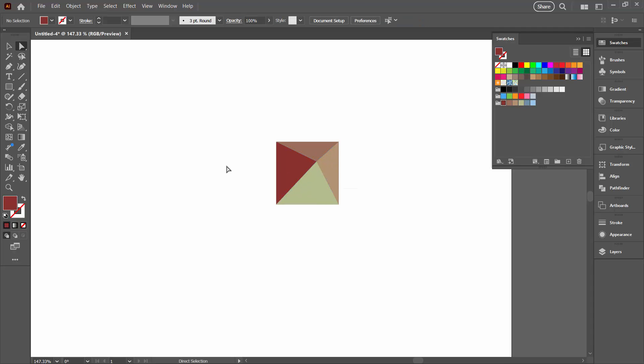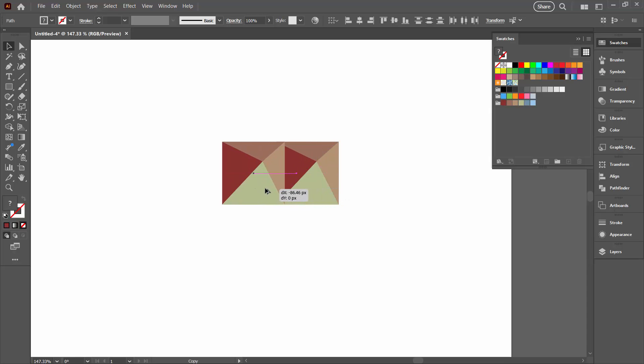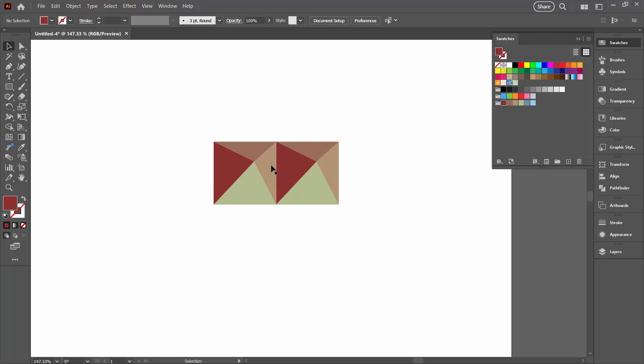This is lined up perfectly, and that's really crucial for this design because it has sharp lines — everything needs to be lined up perfectly. Next I'm going to the Selection tool, select over the shape, and hold the Alt or Option key as I drag this shape into a new position directly lined up against the other one. I'm going to change these colours.